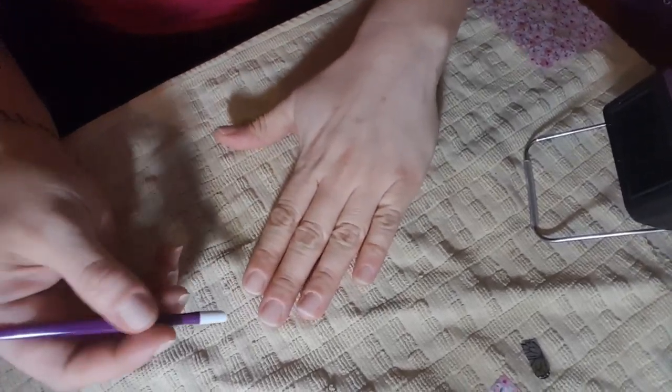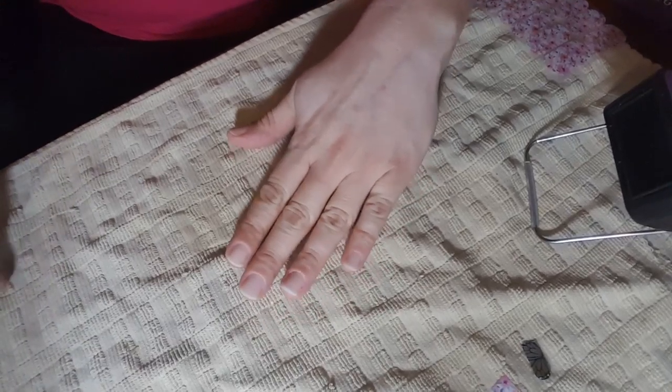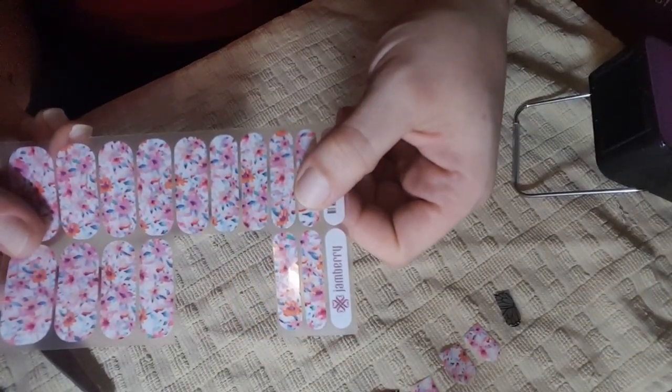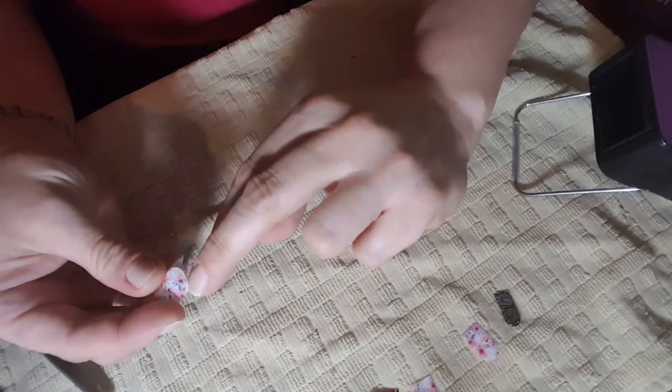So let me go ahead and switch to my workstation and show you what I have here. I've already gone ahead and pushed back all of my cuticles with my cuticle pusher, and as you can see I have some of my wraps already set up. I already went ahead and cut out my nail wraps from my nail wrap sheet, and I've made sure that I fit all of my nail wraps to my nail so that they fit properly.